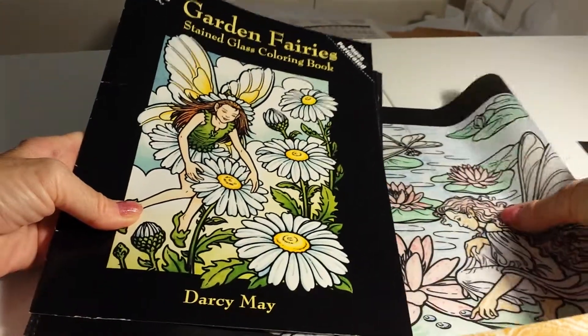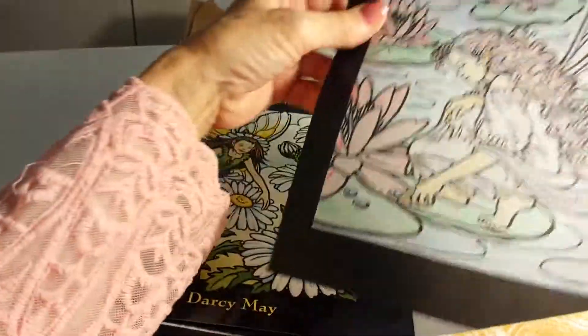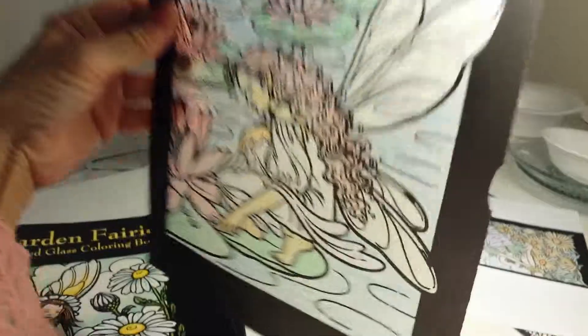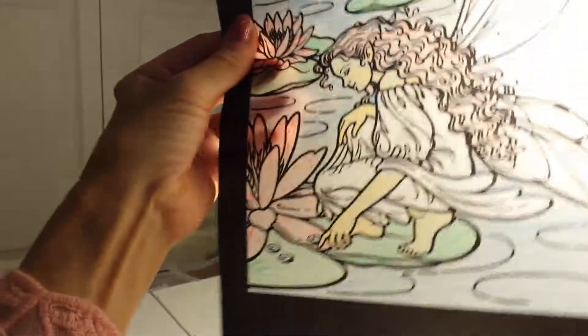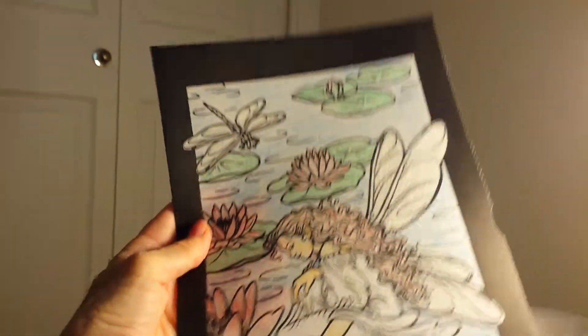So I did one, and this is also really neat because it is stained glass. I'll move this around so you can see that it's see-through stained glass. So that was a neat effect.